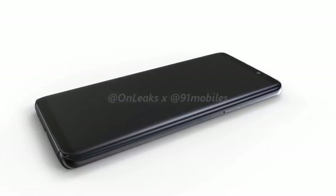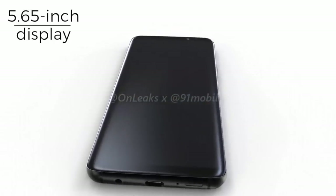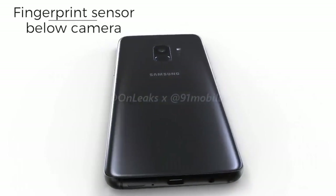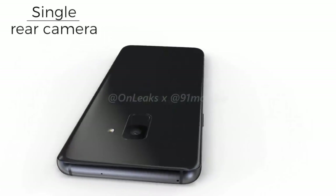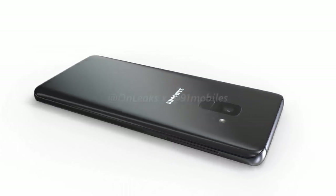As seen in the renders, the Samsung Galaxy S9 sports a design quite similar to the Galaxy S8. However, there appear to be a few differences, most notably in the placement of the fingerprint sensor. While the sensor is still located on the back, the renders show that it has been moved under the camera lens, which will be appreciated by users who found the placement next to the camera cumbersome.